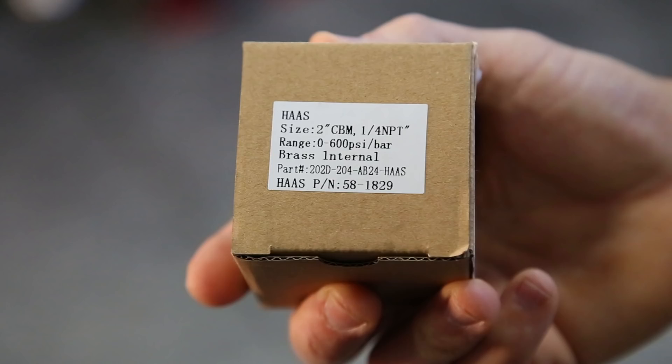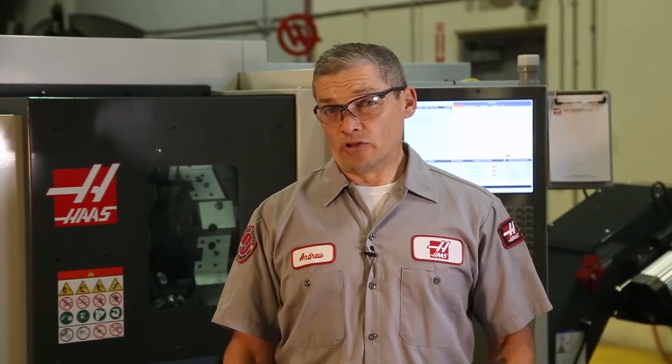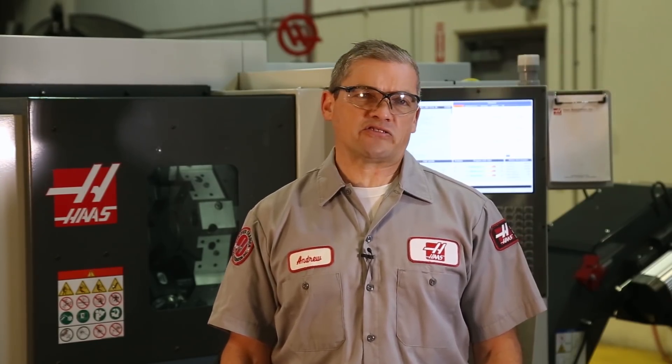Before you get started, you'll need to order part number 581829 from your local HFO. The current version of this gauge is built to resist high-pressure hydraulic spikes.